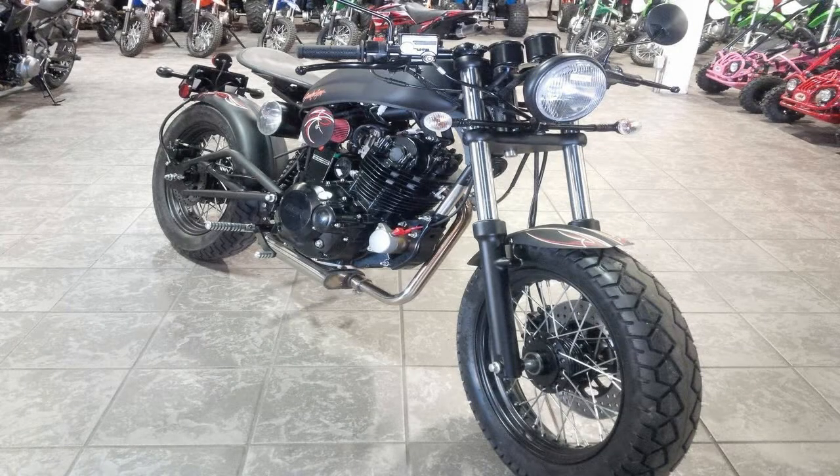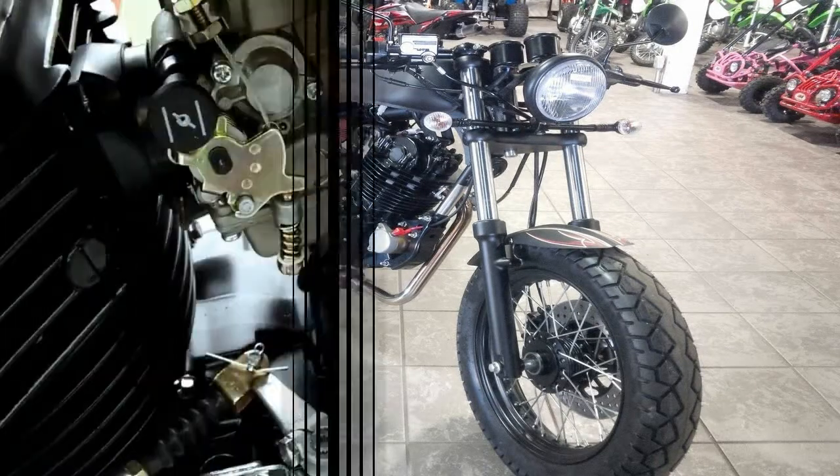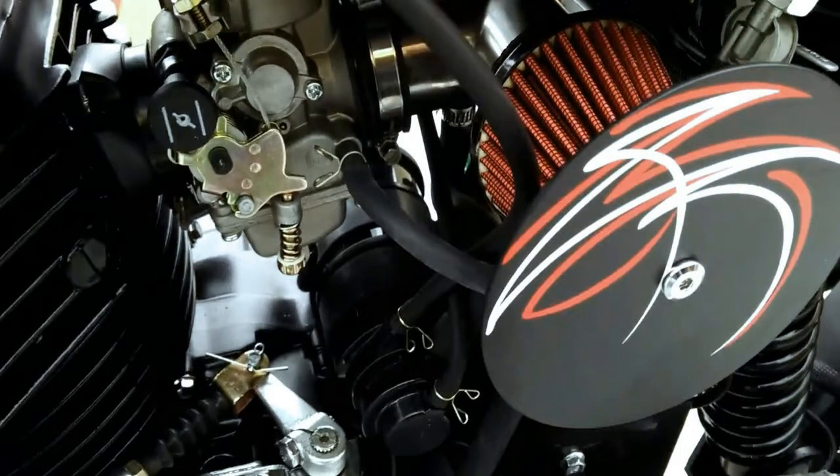The pinstripe graphic joins the Snake Eyes badge on the long, narrow fuel tank for a nice bit of continuity of design.